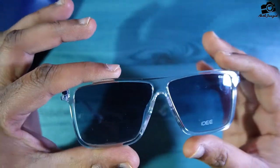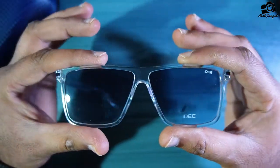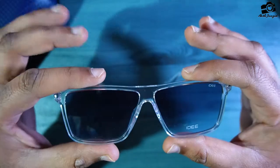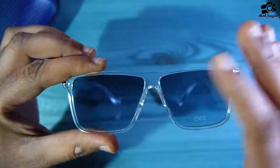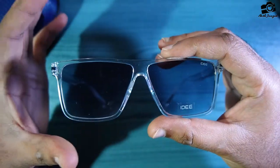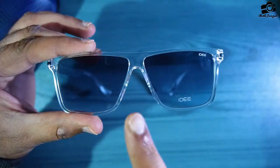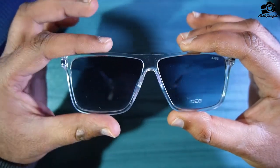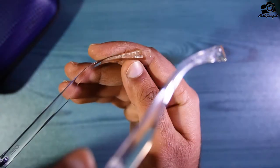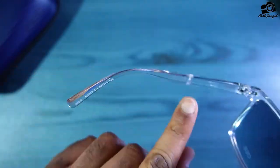Let's start with the front. First thing — this is a used product, you can see a lot of fingerprints. You can see the front look — square sunglasses. Here is the ID branding, gray color lens. The quality is good, transparent frame, lightweight. The lens width is 18mm. On the side you can see the ID branding, black color.